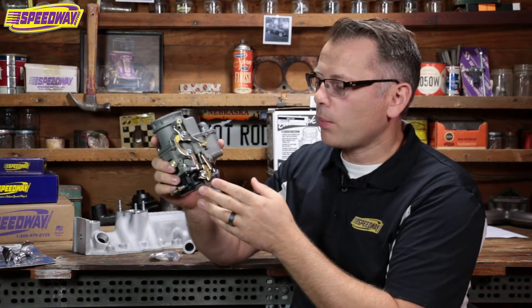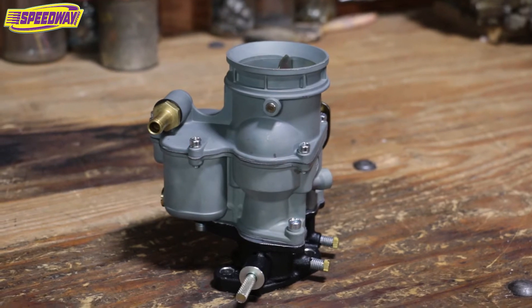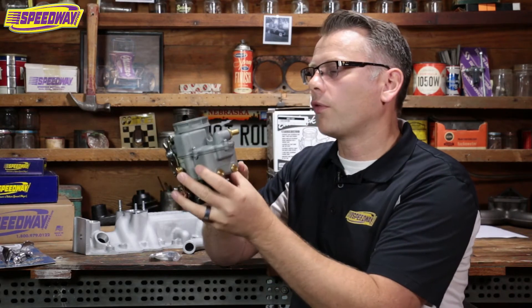The other thing I really like about this carburetor is it's picture perfect. It's got just the right finish on it that it would look just like an original carburetor. It's going to be right on any traditional or period correct car — a wonderful thing there.